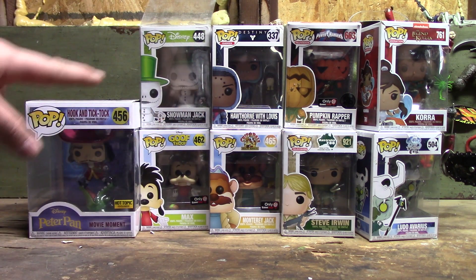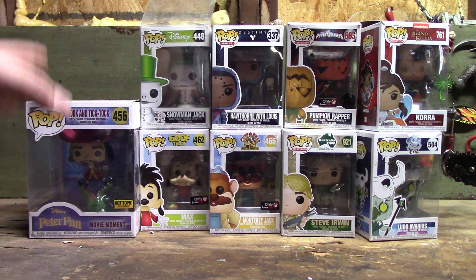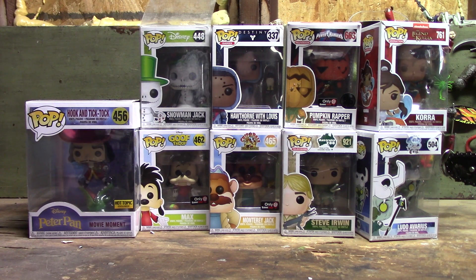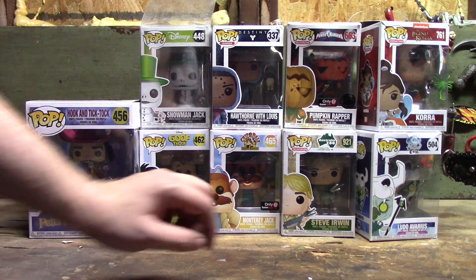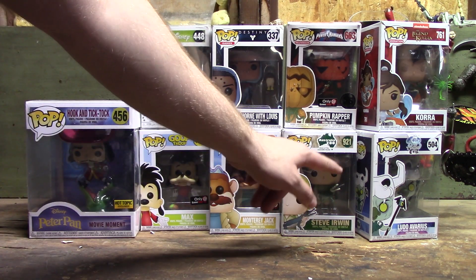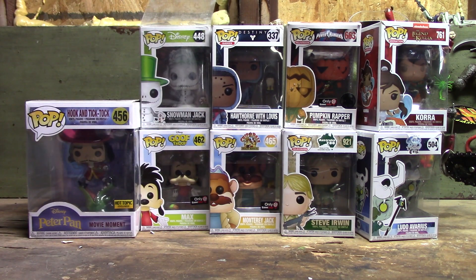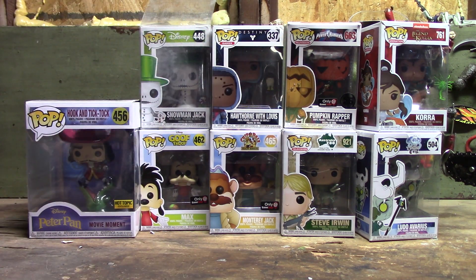We actually Google searched and looked these up on eBay and made sure that none of them were expensive. We weren't doing those. These were all fairly cheap to get a hold of. I think the most expensive one left was this one and it's just its normal price. The only one that was still kind of a soft spot got sent to us, so at that point it's kind of out of my hands. I feel just as bad about Pumpkin Wrapper because I like Pumpkin Wrapper, but Pumpkin Wrapper's got to go. Everyone's got to go on this table.